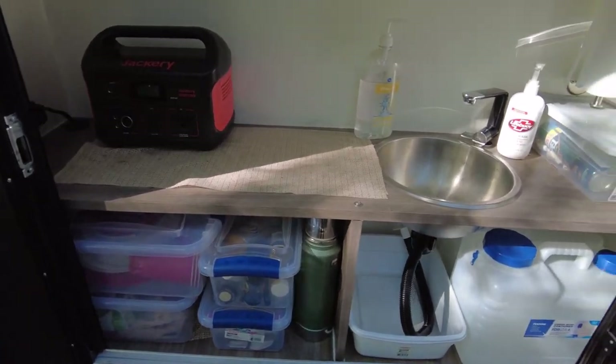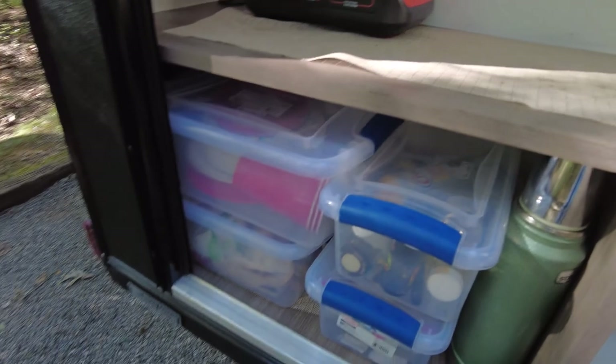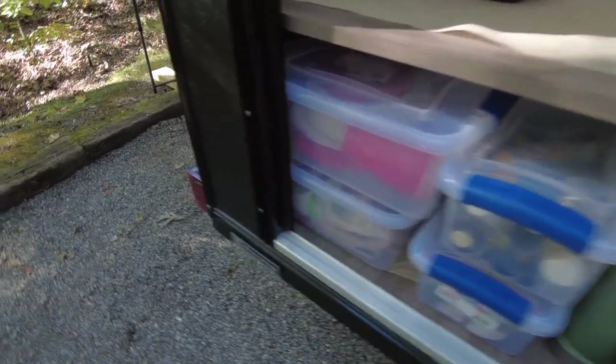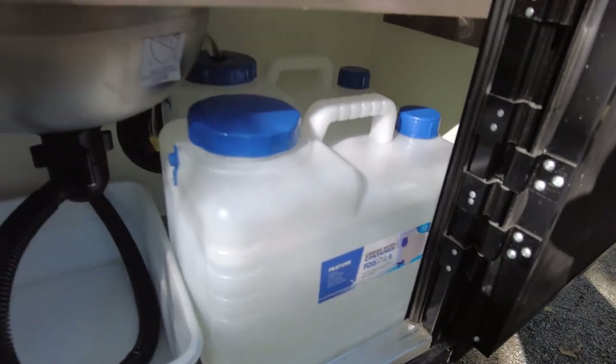This area is pretty wide but only about 15 inches deep, with some odd little cubbies — which is okay. I measured everything out and found containers that fit: these little four-gallon water containers fit perfectly in there.